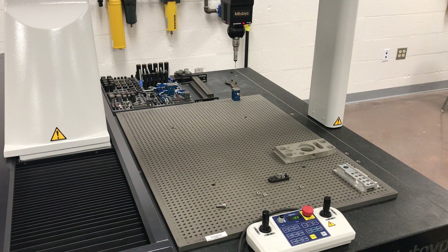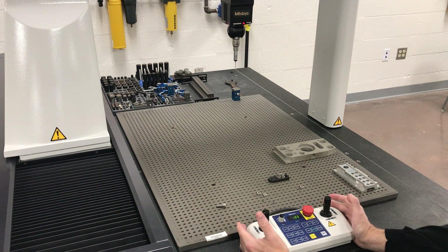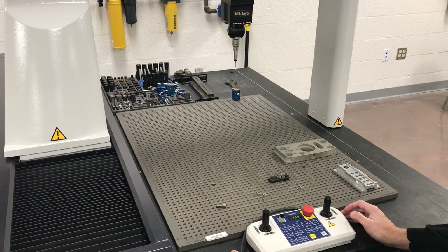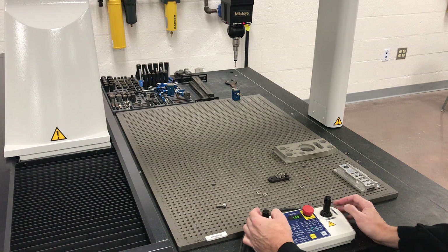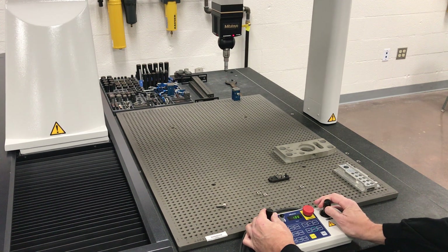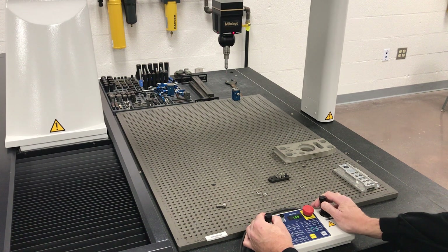The R axis doesn't do anything right now — this machine has the ability to plug in a rotary head so we can rotate things around, but we don't have that option right now. The joystick controls do have that option though. If you guys are new gamers you can get pretty good at moving all different directions at once.